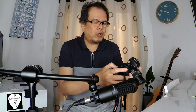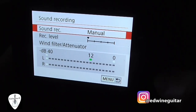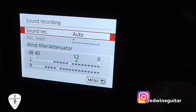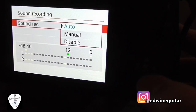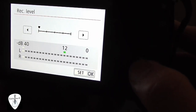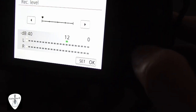So instead of automatic, I'll show you here. Just press menu, then under settings choose this one, then under sound recording. Normally it defaults to automatic — so like this, it's in auto, auto-adjusting the level. But this should be set to manual, and make sure the recording level is as minimum as possible. Go to the minimum, then just one tick to the right.